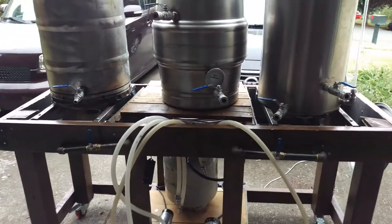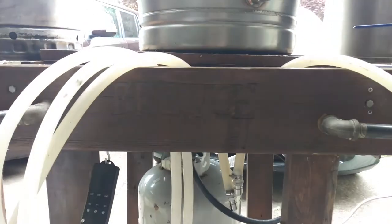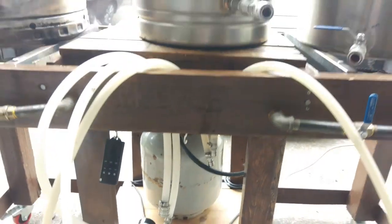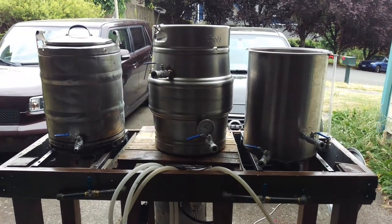So there is my setup. It's nicknamed 'Bruce' — something my wife came up with, which I think is absolutely fantastic. Enjoy, and leave a comment if you have any questions.